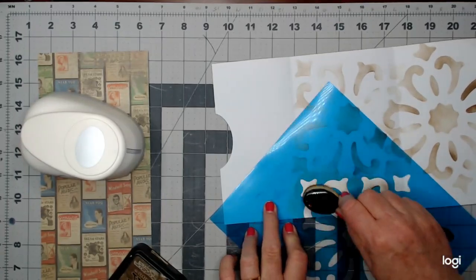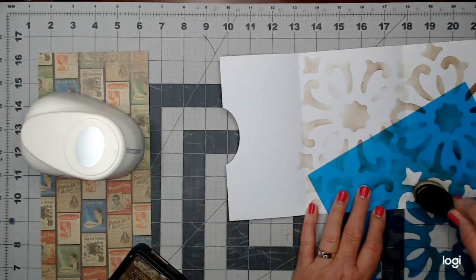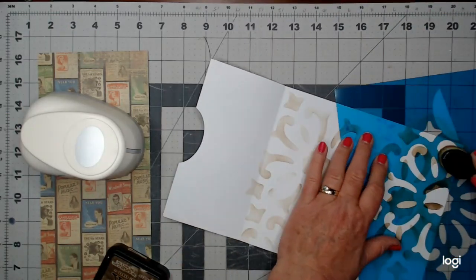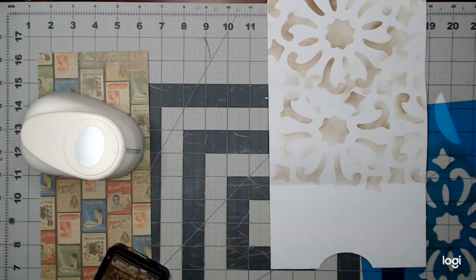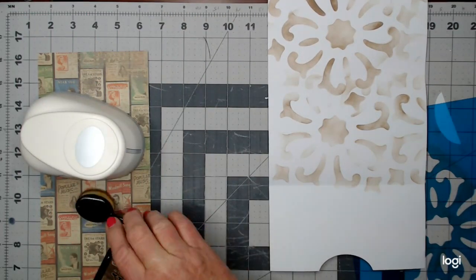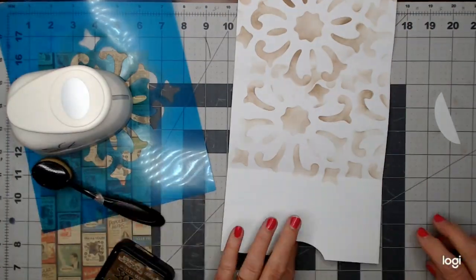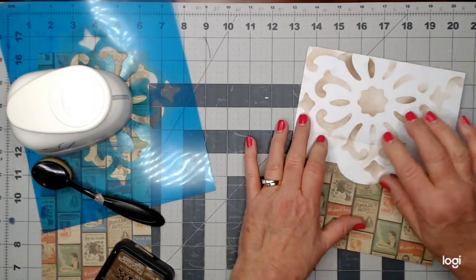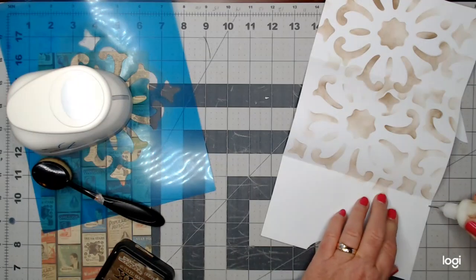We'll go over here on this edge and get a few of these, maybe just a little bit there. I'm not too worried about this part because it will be up under the flap and you won't see it anyway. So instead of having to line it, now it has a little design to it.